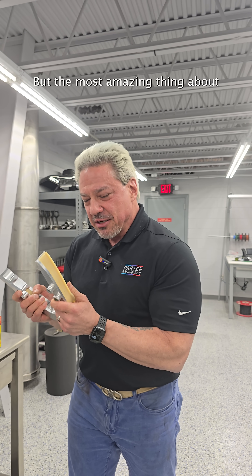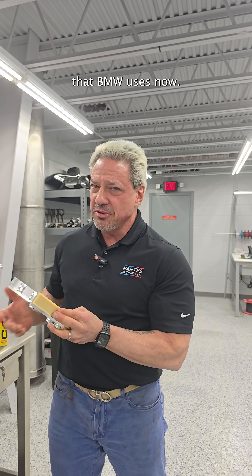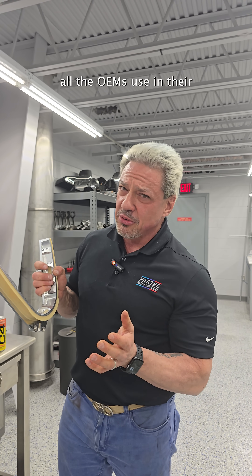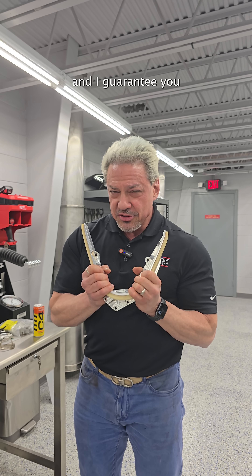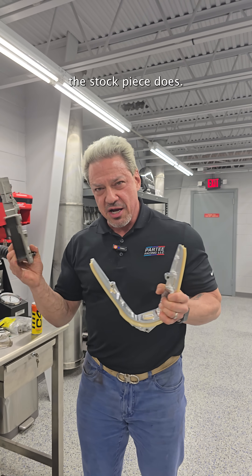The most amazing thing about this is really two parts. First, the plastic is not just the same PA66 or equivalent that BMW uses — we use Stanil 46. That is an advanced polymer. It is the very best material that one can use for chain guides, and it's what all the OEMs use in their very high performance applications. This is a lifetime replacement piece, and I guarantee you it will never cause the catastrophic failure of a BMW S62 as the stock piece does.